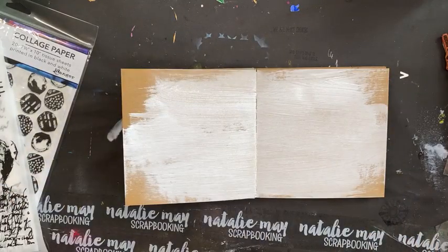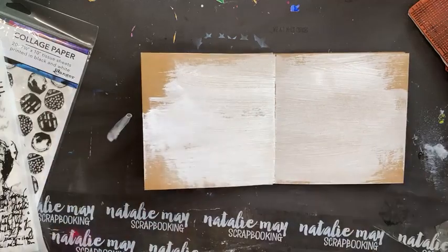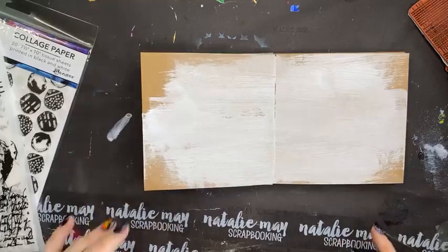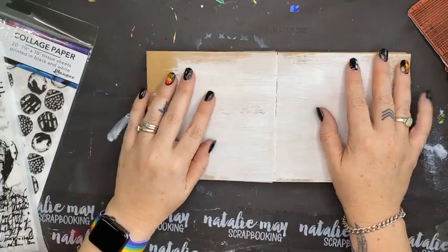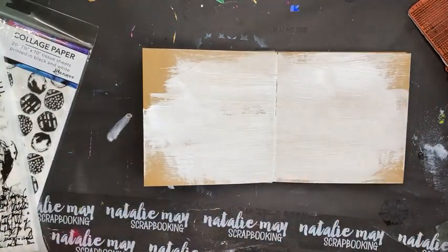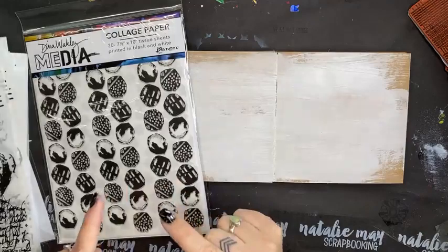We currently have a couple of amazing things on special at nataliemay.com.au. You will find alcohol inks on special today, washi tape 15% off, Lindy's 15% off, and Dina Wakeley Media collage paper 15% off today.